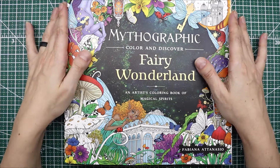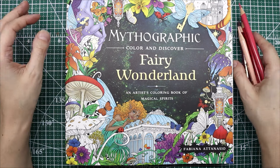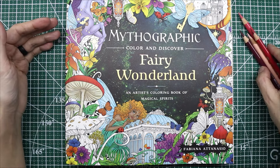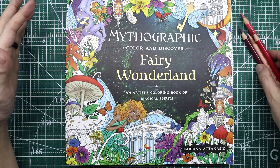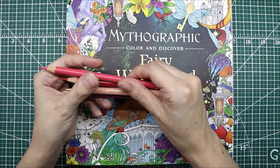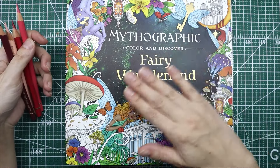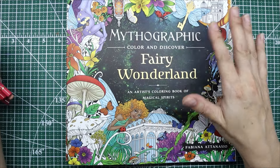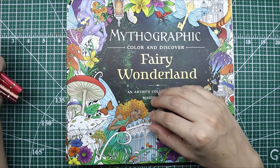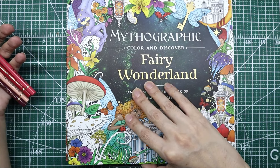Hi friends, Queen of Flannel here. Welcome back to the channel. For today's video I thought I would do a little bit of a demo — tips and tricks with the Faber-Castell Polychromos pencils. I've been using these quite a bit lately in my mythographic books, especially in recent live streams, and I've learned a few things along the way as I've played around with these pencils.